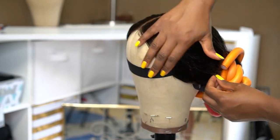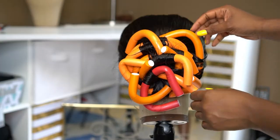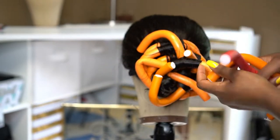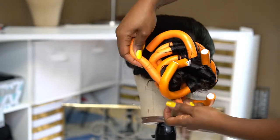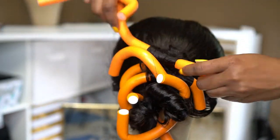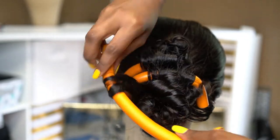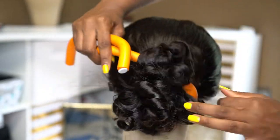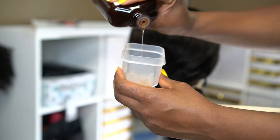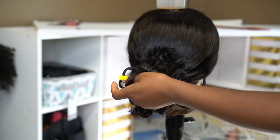Now that it's all done, we're going to take off the flexi rods. You can see the flyaways I mentioned starting, but this is just a demo. Notice how tight the curls are — I would not recommend using a curling iron for these curls because they won't be tight enough and will be affected by gravity. These flexi rod curls recoil even when you straighten them, whereas curling iron curls will fall and hang low.